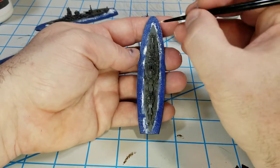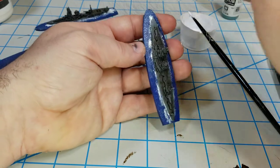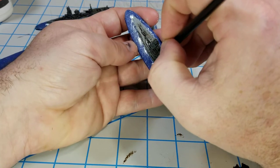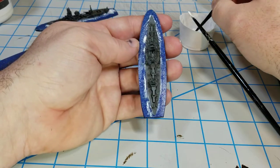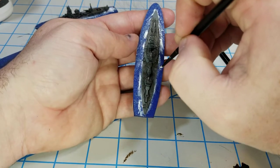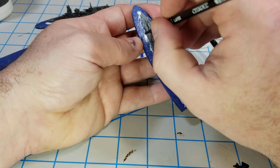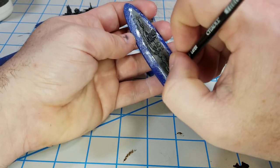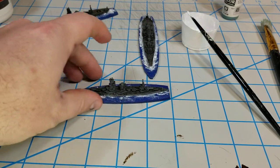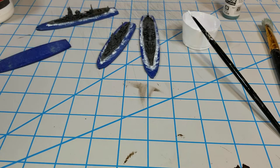If you wanted to, you could stretch out some more of the lines for the wake and all that stuff. This will dry glossy as well, so it'll make the ships look pretty good. It's a really simple thing - I'm sure there are better ways to do it, but this is pretty simple and fast for me.